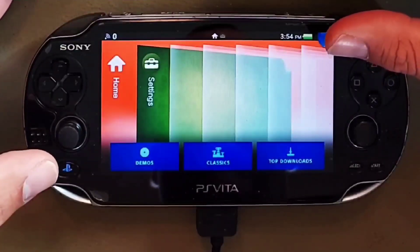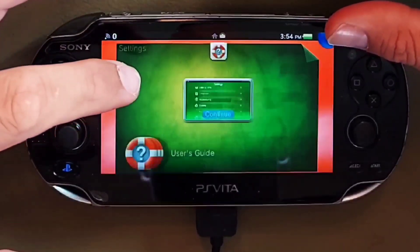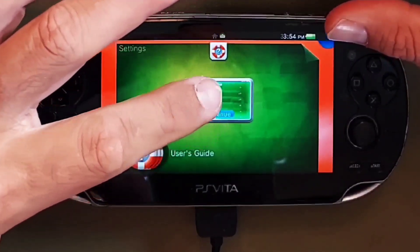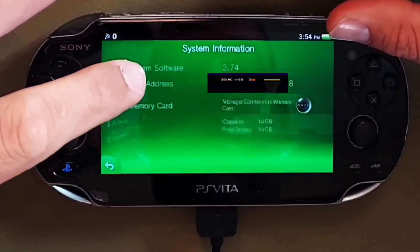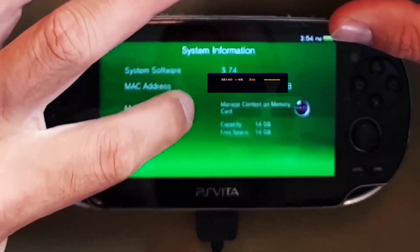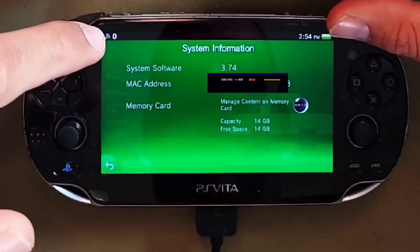To update the firmware, enter your Vita settings menu and scroll down to System, then System Information. From here you can confirm that you are on the required 3.74 firmware. If not, please upgrade your Vita before starting this mod.